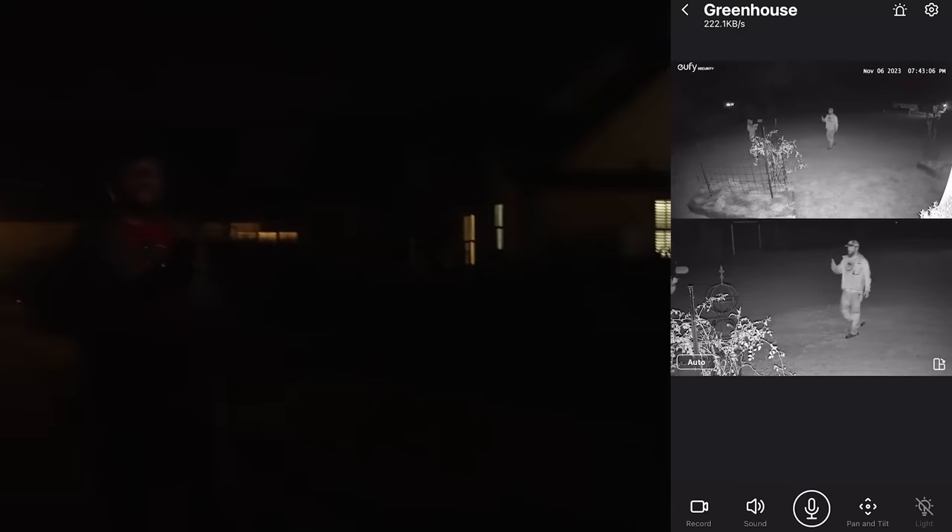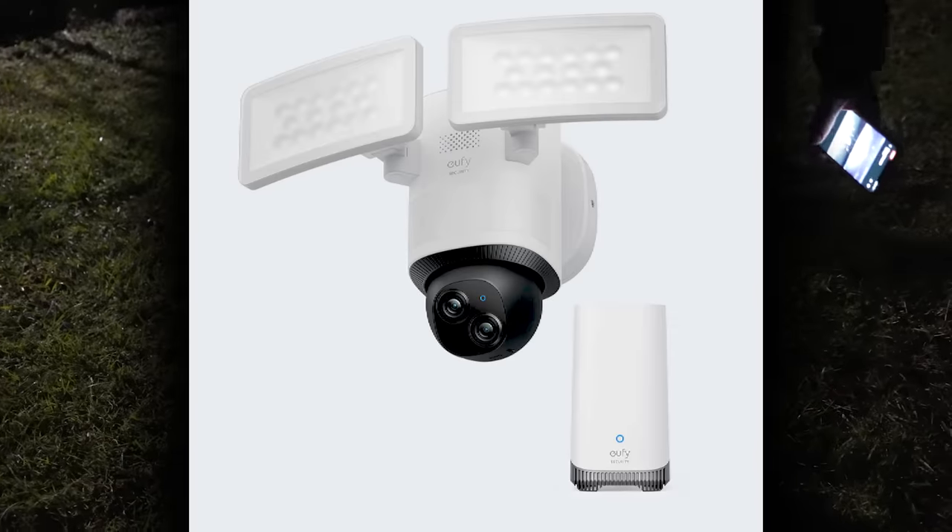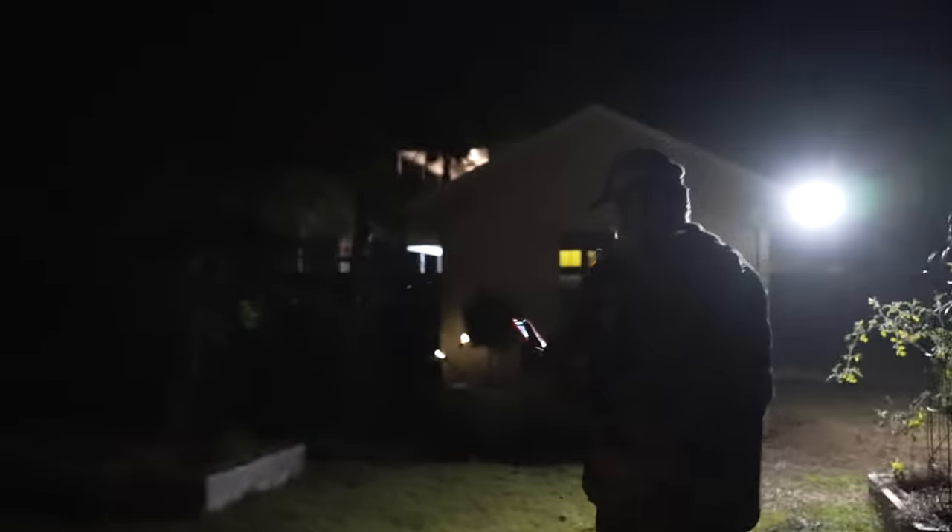I wondered how well the AI tracking would work at night. You can pair a Eufy home base with the floodlight cam and get continuous 24/7 recording. I think these new Eufy security cameras are probably one of the best ways to protect your home day or night. Check the linked video to see an awesome way to light up the night, and I'll see you next time.